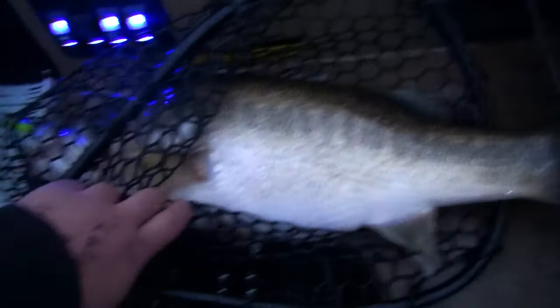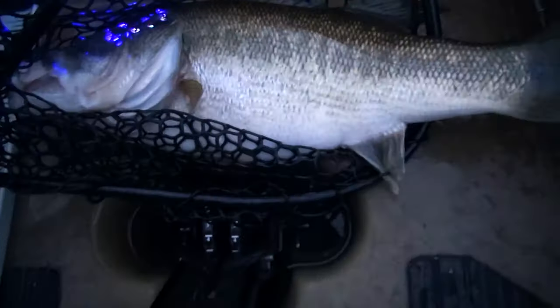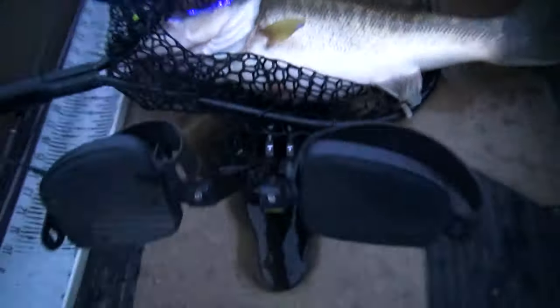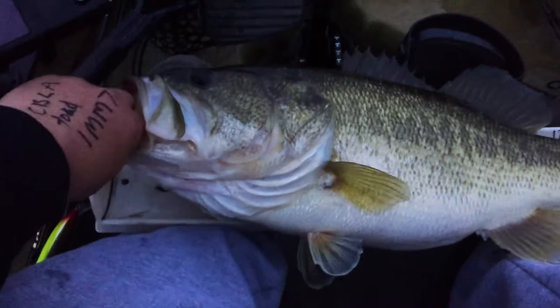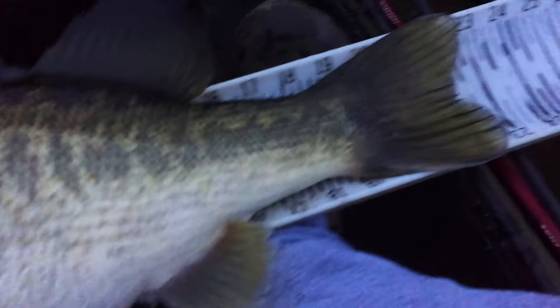Don't tell nobody. Damn, big bass. This is easily a 20 right there. That's what I'm talking about. Y'all see this? I mean, this ain't official, but it's pushing 22.